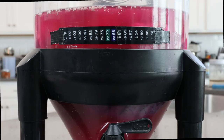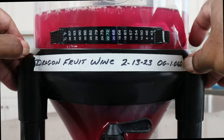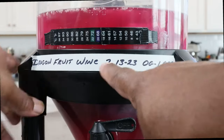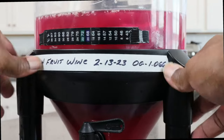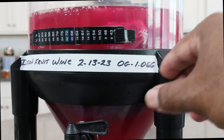It is now time to label our creation. We are making a dragon fruit wine — we started it on this date and our original gravity, or starting gravity, was 1.066.